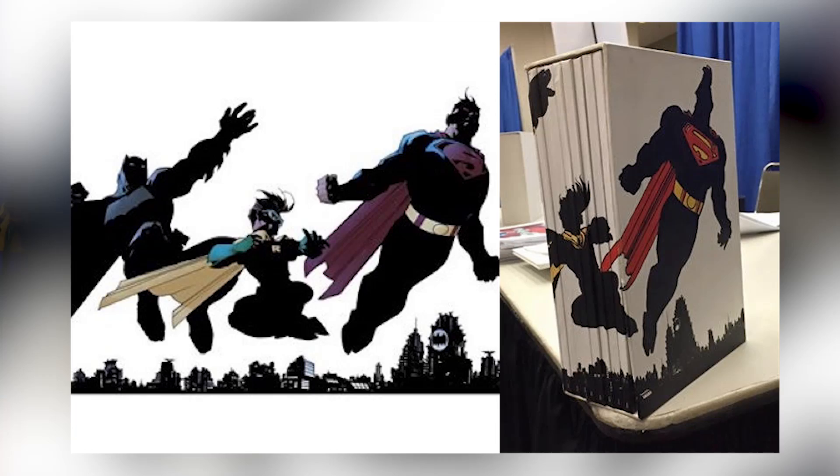A neat little thing about this is that it's almost the perfect version for the trade waiter. A lot of people buy their floppies but want to dig through their long box, or they want to wait for the hardback or the trade. Well this is the best of both worlds. If you notice right here, there is a design on the spine, and that's because once all eight of these collector's editions of Dark Knight 3: The Master Race are collected, they will form an image and a special slipcase drawn by Jim Lee. It's a really cool image and the only way you'll get it is if you have all eight. So if you like floppies and you like trades, this is the best of both worlds.